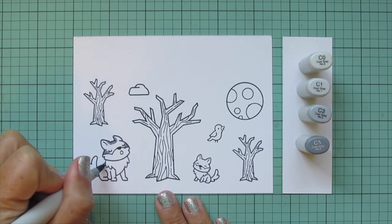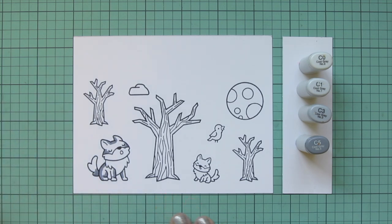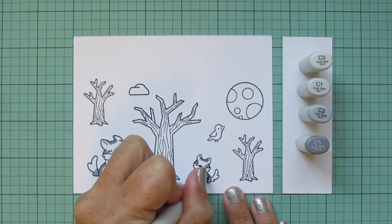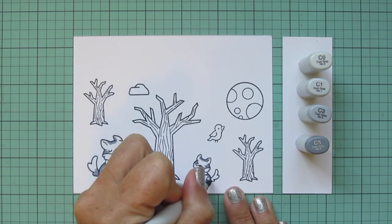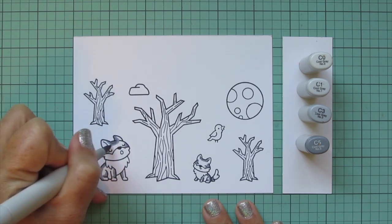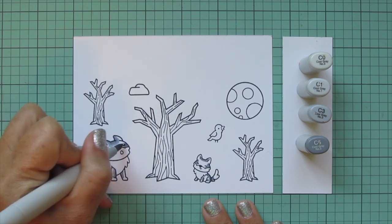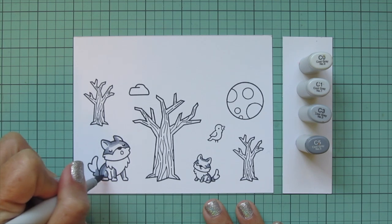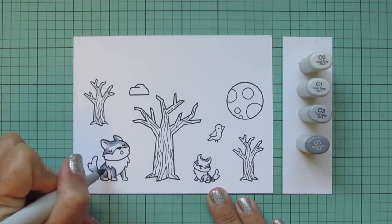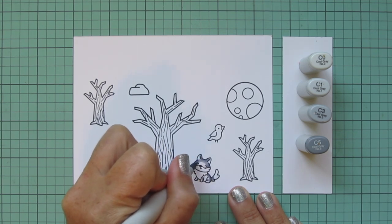For the wolves, I decided to start with some cool grays — C0, C1, C3, and C5 — beginning with that C5 to lay in some shadows, doing that on both the larger wolf and the small, so it could be mom and baby or dad and baby. I'm going to blend out that C5 with the C3, making sure to catch the edge of the previous shade and scrub over that to pull the color into the midtone to eliminate any harsh lines. These are wolves and they're furry, so I want them to look nice and smooth and soft.